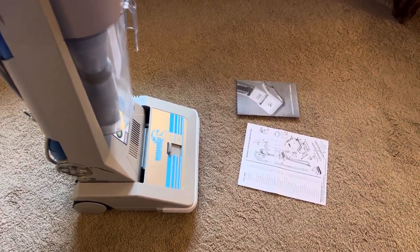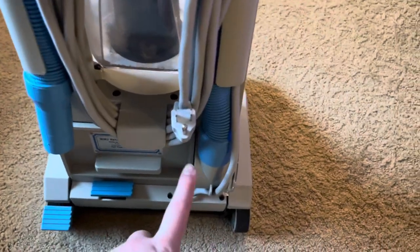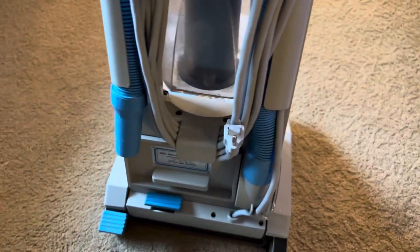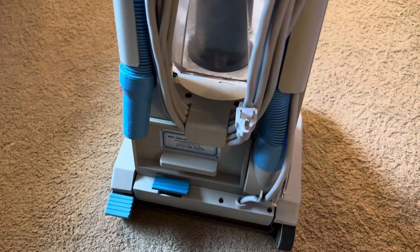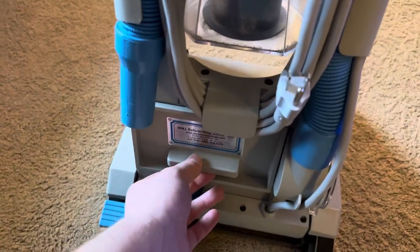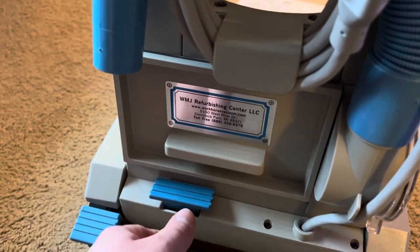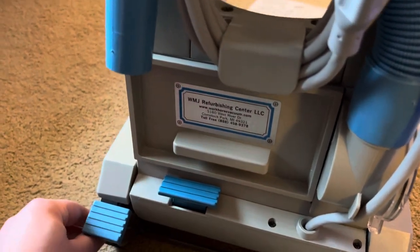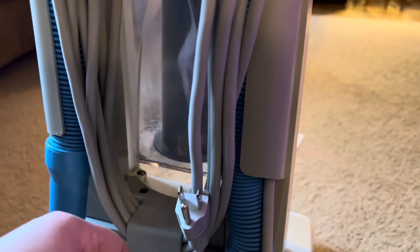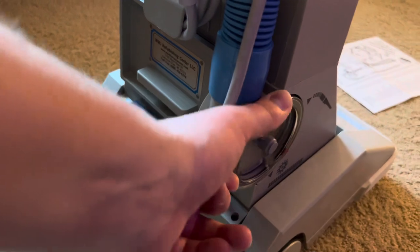On the back of the machine — another mistake I made yesterday — the hose actually needed to go up and around, with the end of the hose over here. I realized I should switch it so the hose goes straight up and over. It does have the filter on it. WMJ Refurbishing, Comstock, Michigan. There's a nice long cord on this, and you have a foot-operated switch to change from tools to floor mode.